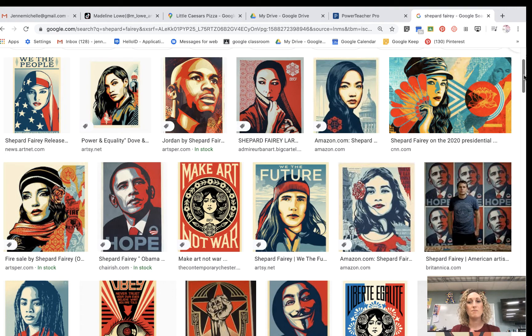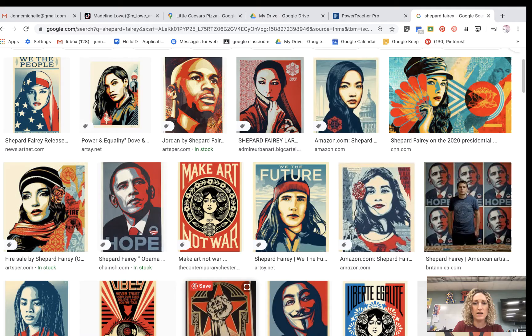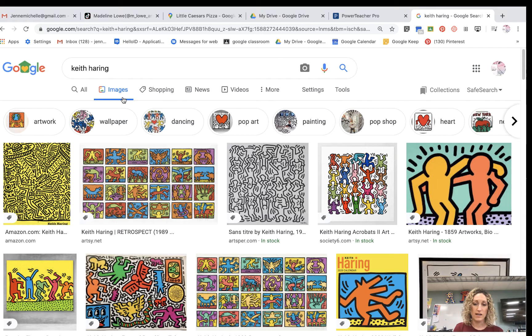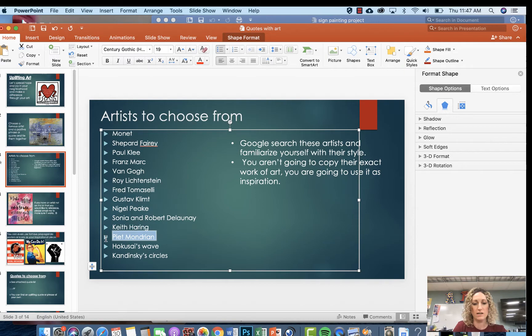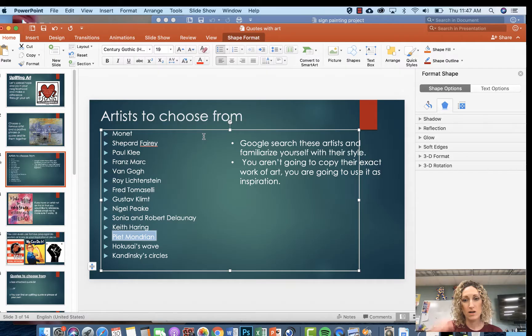These don't have to be that hard. Let's look at a super easy artist: Keith Haring. He does these outlines of figures, and his style is very recognizable. You take his style, make your own thing out of it, put a quote on it, and you're done. Or look up Piet Mondrian — super easy. Get some tape and some paint and you can easily make a Mondrian with quotes.